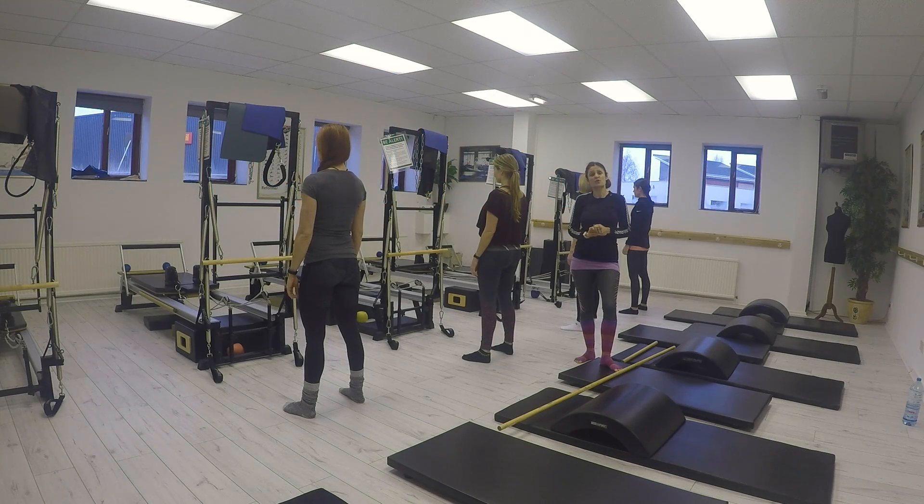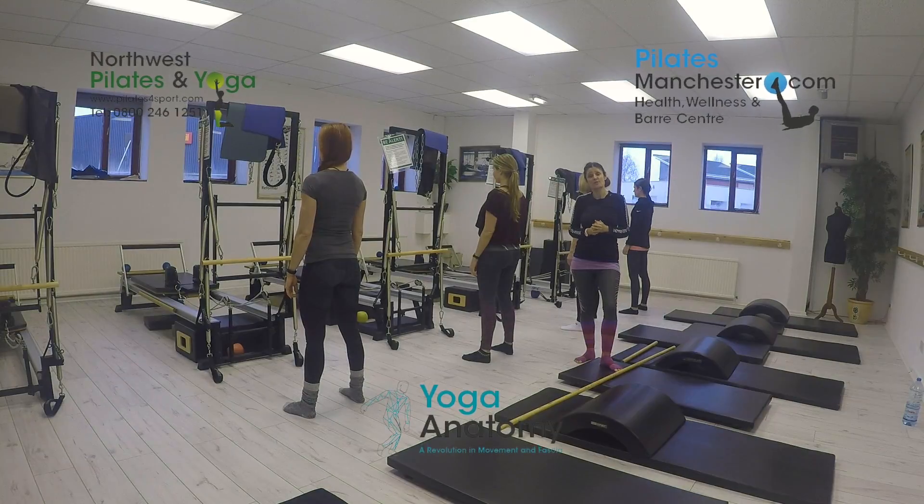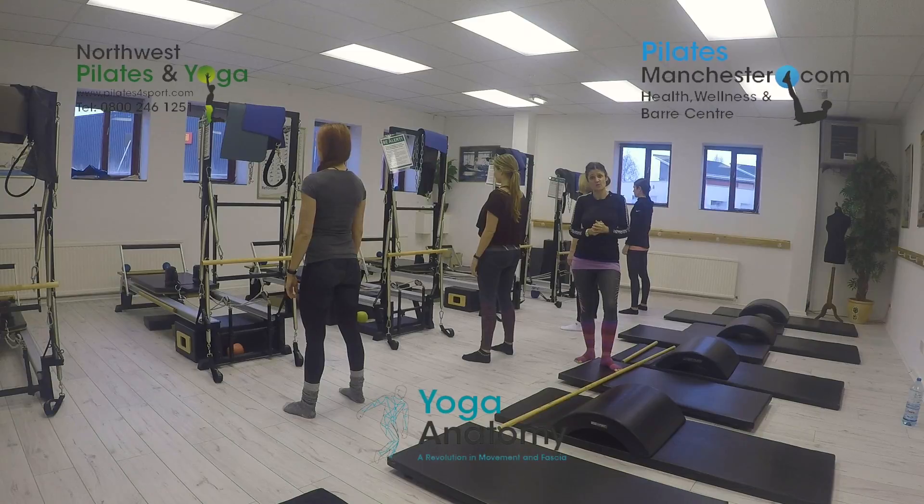Hello everybody, today we're going to talk about the squat — learning the basic squat pattern and also talking about the Joseph Pilates squat.